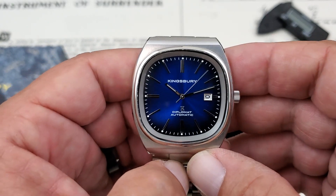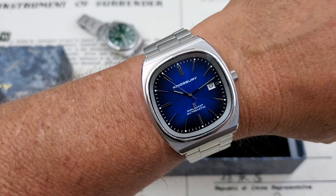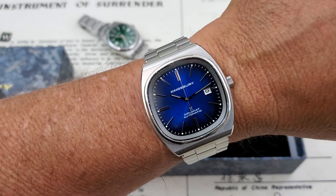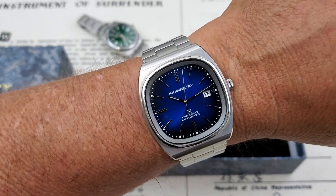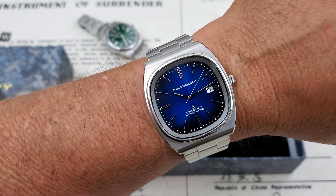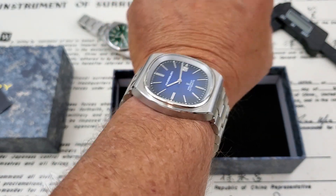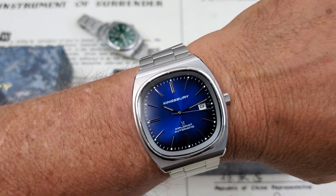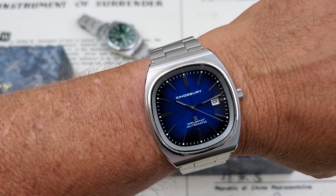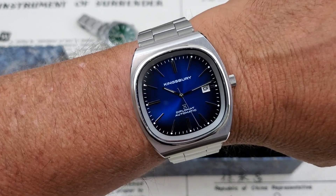Very nice looking watch. I haven't adjusted the bracelet - this watch will be going over to Marshall Time next for his review, but it fits the wrist really well. For a 40 millimeter watch it has even bigger wrist presence than you'd expect. Under 45mm lug tip to lug tip, but the watch definitely has really nice wrist presence. They'll have this available in black, white dial, green dial, and this gradient blue dial - all gradient color except for the white and black.